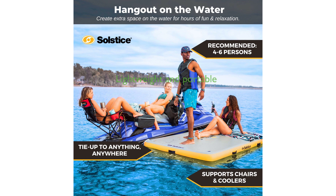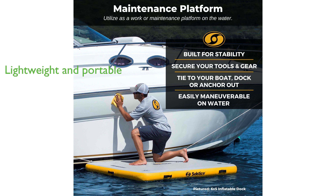Weighing only 28 pounds, this water dock is perfect for floating on a lake, river, ocean, or even in a pool.